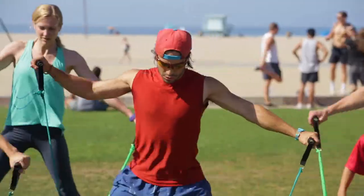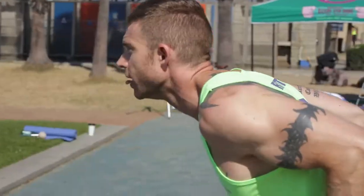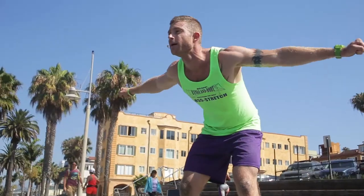Are you ready for the newest, most innovative workout in the world? I'm Dustin Conrad, owner of Bands & Body Fitness and the creator of Multi-Limb Resistance Training, or MLRT.